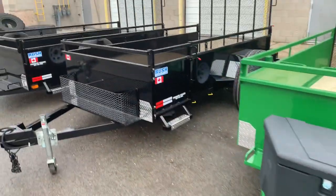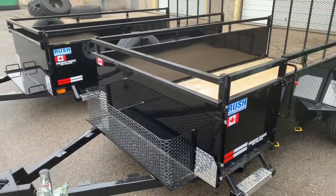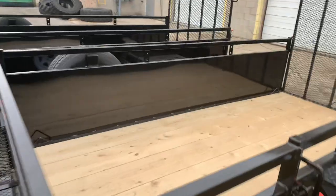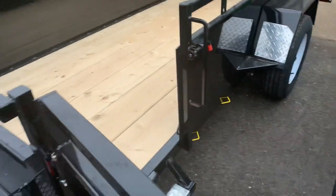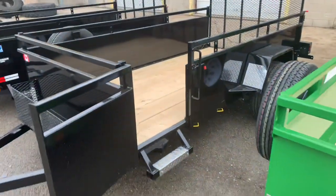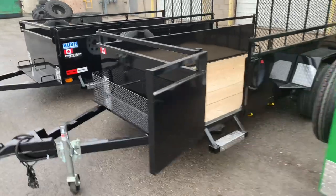There's another nice one. This is a beauty. This is our Rush model. Open up this door — look at that. Side door entrance, which is really nice.